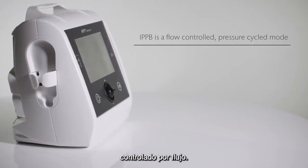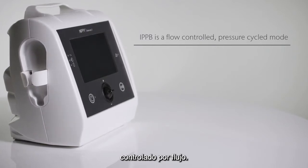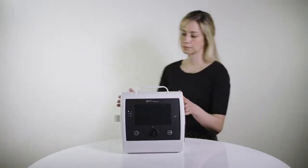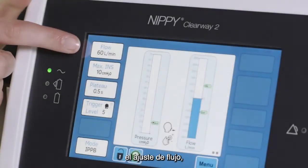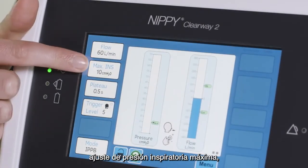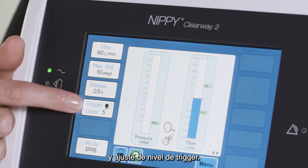IPPB is a flow-controlled, pressure-cycled mode. The main settings used are a flow setting, maximum inspiratory pressure setting, and trigger level setting.